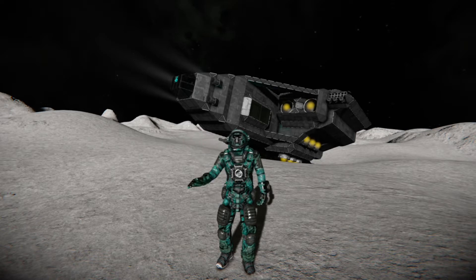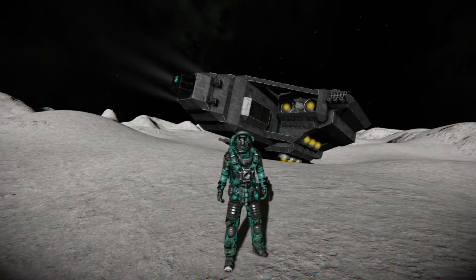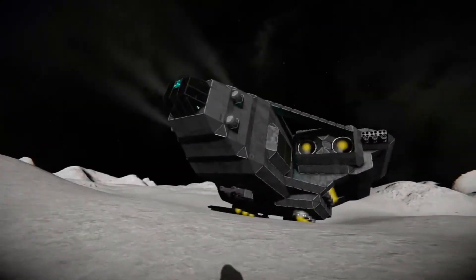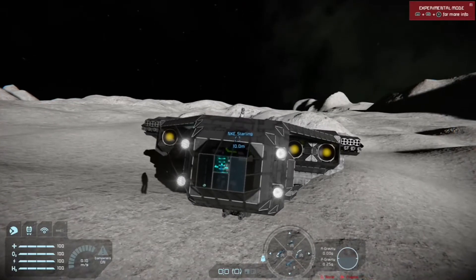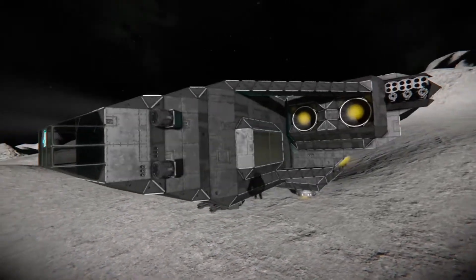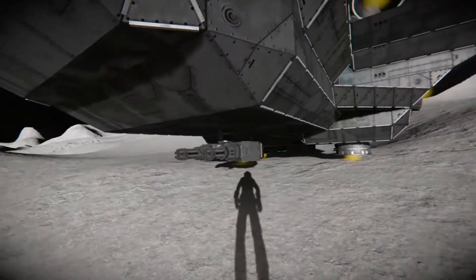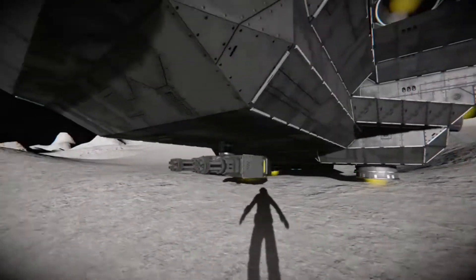What's up Space Engineers, thanks again for tuning in. I'm super excited today. I have a small grid airtight dropship that I made called the Starling, and it's not finished. There are a few details around the body that I want to do better, a few things I want to add — kind of like this thing down here that I just added. We'll get to that in a second.